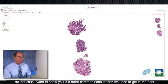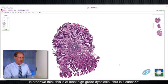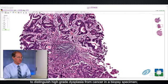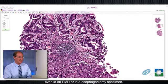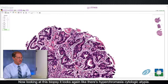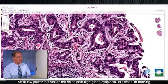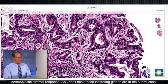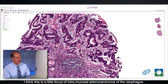The last case is one we get increasingly often — a pathologist sent us this case saying they know it's bad, at least high-grade dysplasia, but is it cancer? It can be quite difficult to distinguish high-grade dysplasia from cancer in a biopsy specimen, and on occasion it's difficult even in an EMR or esophagectomy specimen. Looking at this biopsy, there is hyperchromasia and cytologic atypia not only in the glands but also on the surface epithelium. At low power this strikes me as at least high-grade dysplasia. At high power I'm noticing irregularly-shaped, infiltrative glands into the lamina propria, but they're not associated with a desmoplastic stromal response. I think this is a little focus of intramucosal adenocarcinoma of the esophagus.